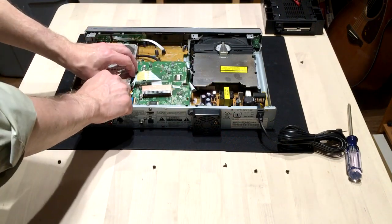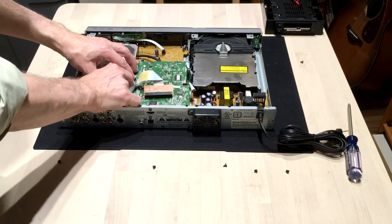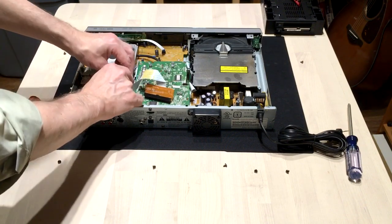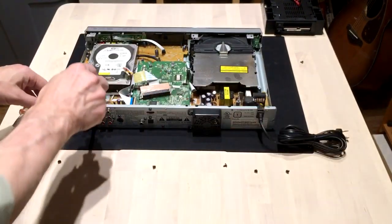So then we have a Molex connector right here, and we have to get that loose. I can do it by finger. It's harder the first time, but you might want to use some long nose pliers or something. It gets easier after it's been out a few times, so put that aside. And then there are three screws — there's one here, there's one here, and there's one here — so we have to remove those.